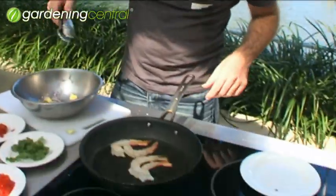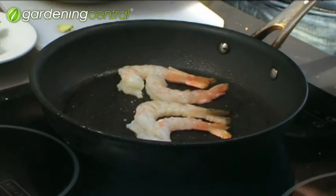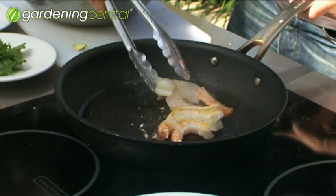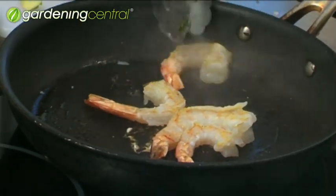It is just prawns with guacamole. I'll just season them before I flip them — salt, pepper — and turn them over. While they look gorgeous, have a look at them. That's what we want. Perfect spring entertaining.